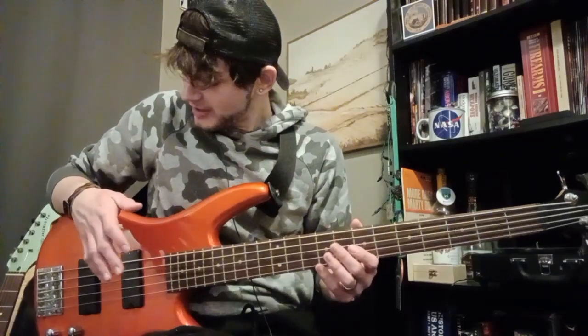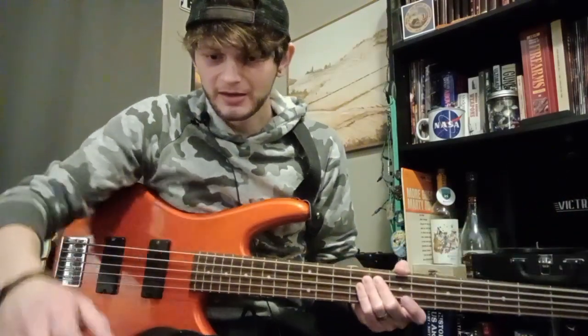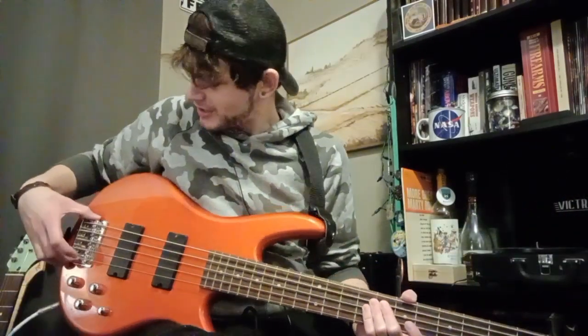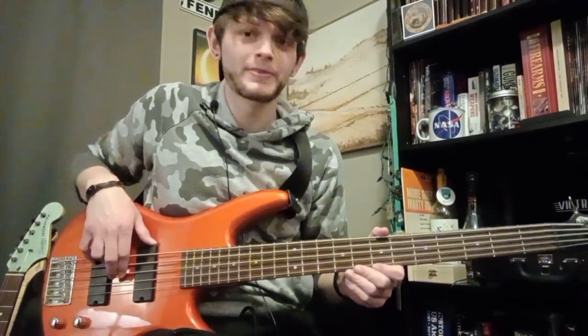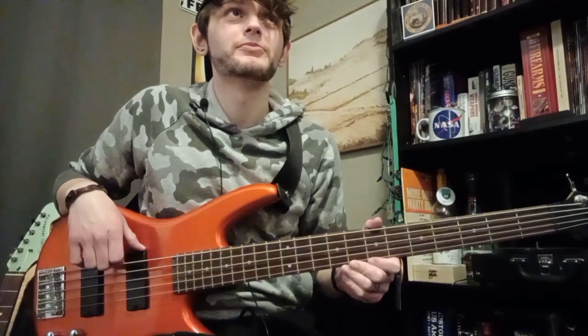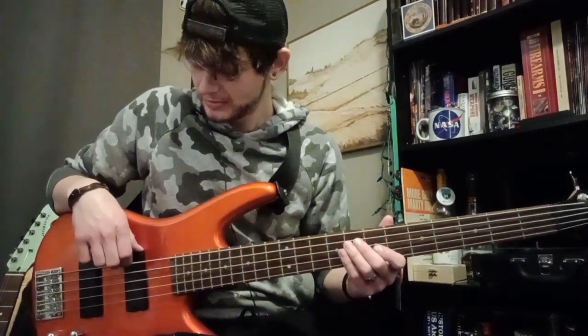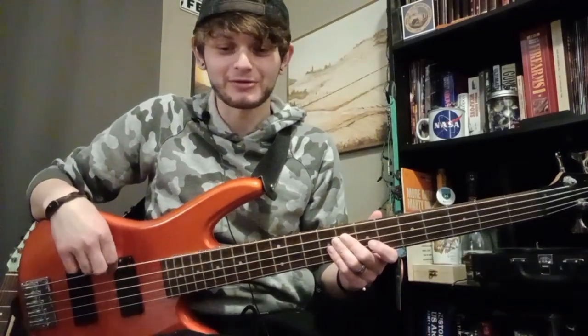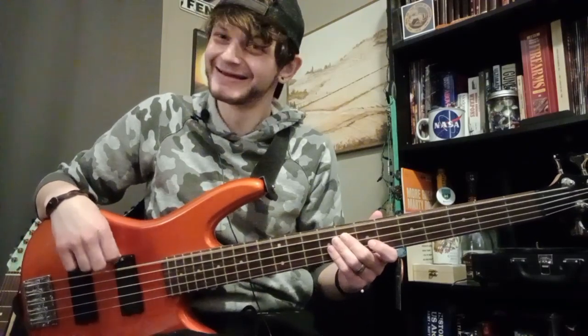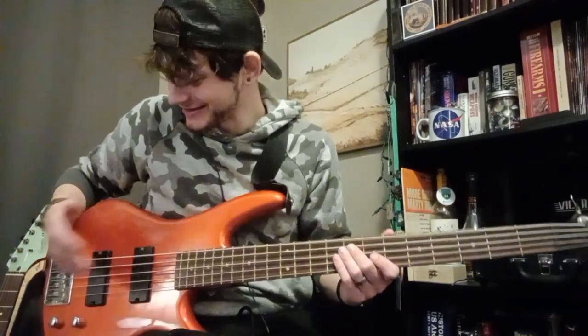I think the pickups sound great. This is the B-15 bridge — it definitely has plenty of mass. I think the sustain is pretty good. When I play that low B, I hear a Breaking Benjamin album hanging up on the wall shaking and rattling, and my floors are shaking. It sounds really good. I like this thing a lot.